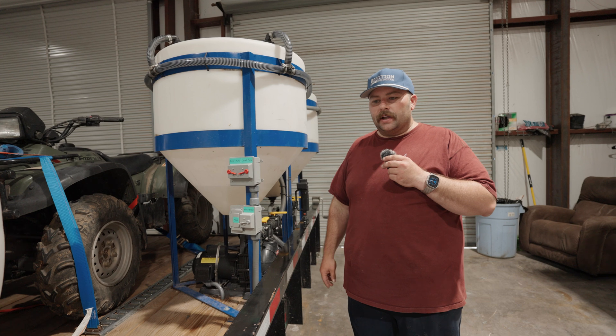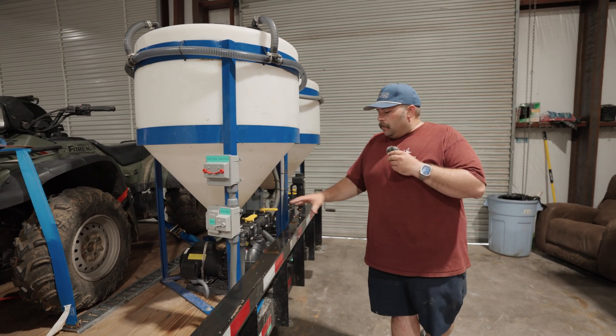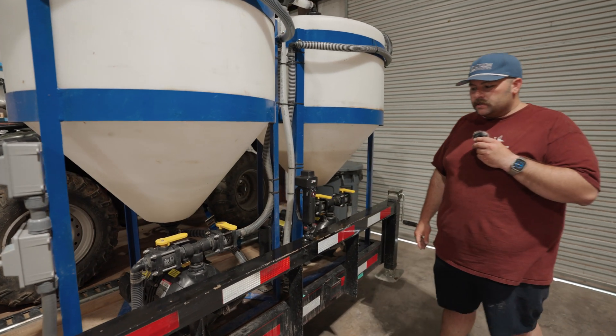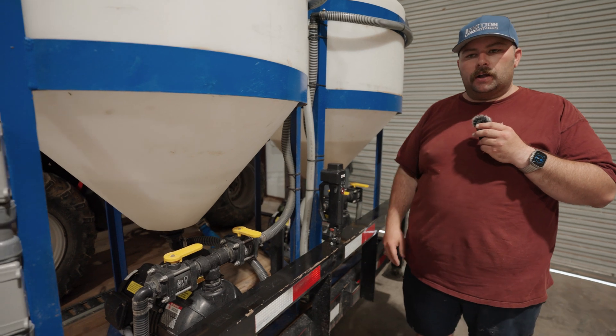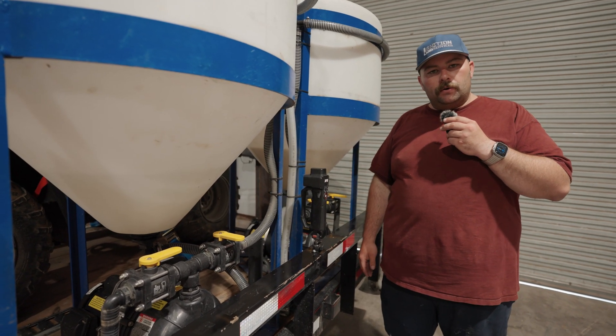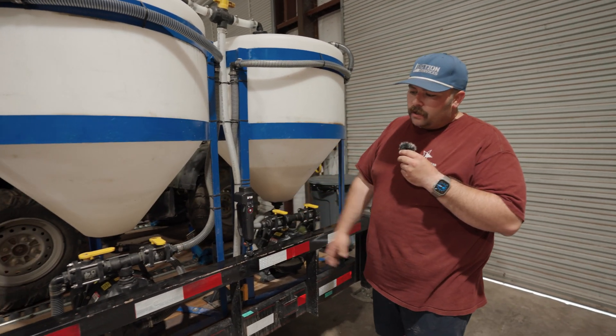Pacer pumps, driven by good electric motors — something that's reliable. You can leave these things running all day long. They're not going to burn out chemicals, not going to burn them out. They're rebuildable with Viton seals. It's awesome.